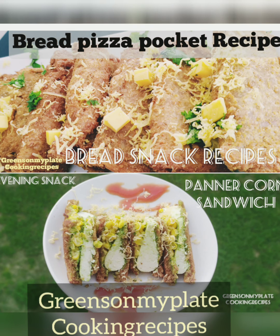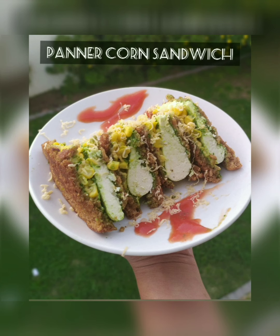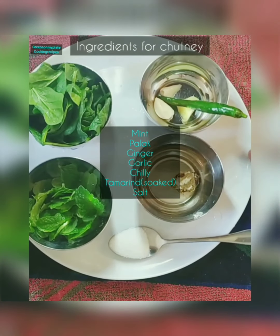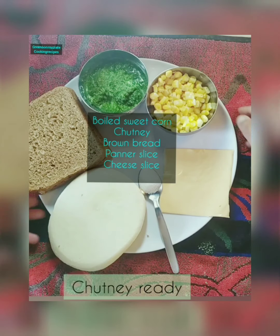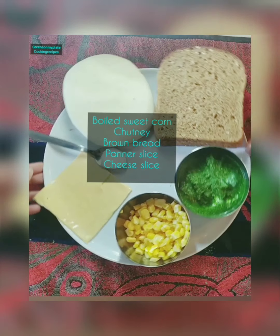Hello friends, welcome back to my channel Greens on My Plate cooking recipes. Let's see how to make paneer corn sandwich. Here are the ingredients: mint, palak, ginger, garlic, chili, tamarind, and salt. Grind all the ingredients in a blender and make a fine paste. Now the chutney is ready.